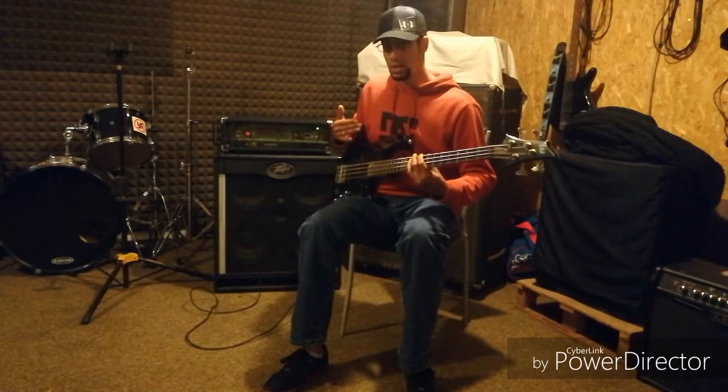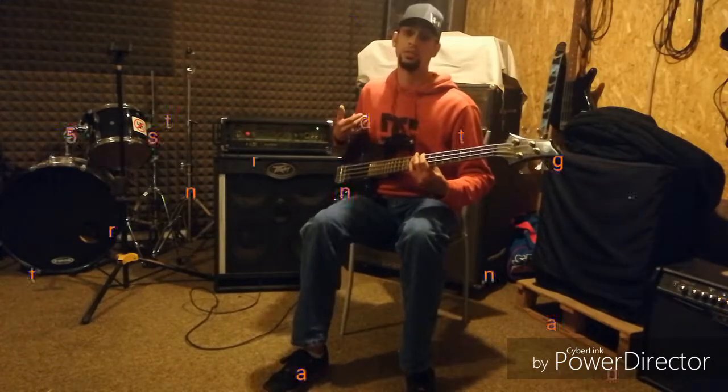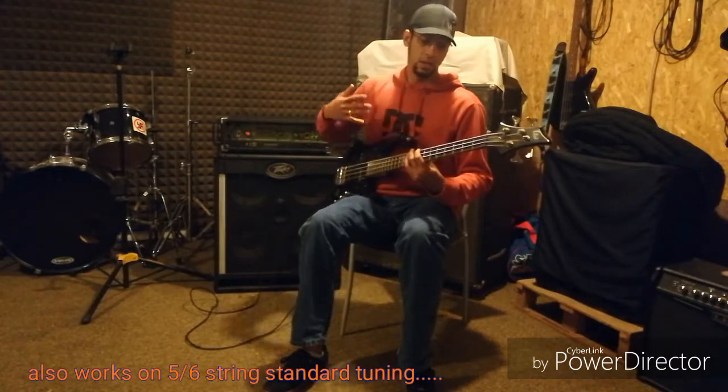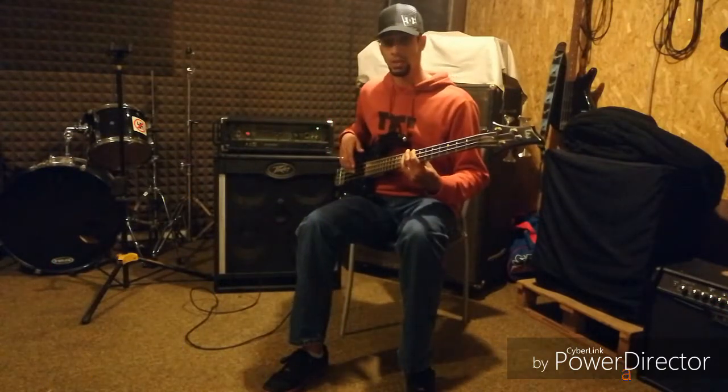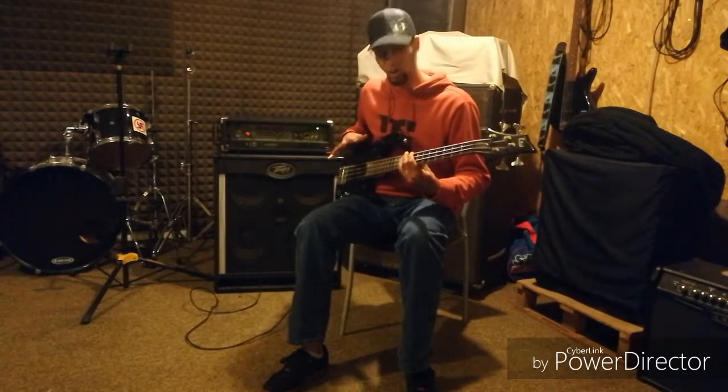This will only work in standard tuning on a four-string bass. If you're switching tunings or doing drop tunings, these patterns won't work at all.